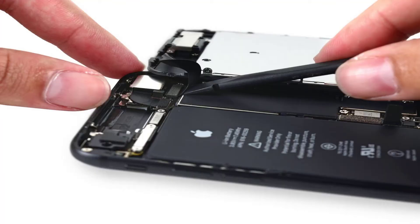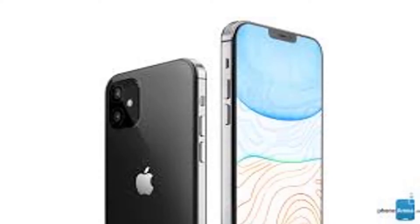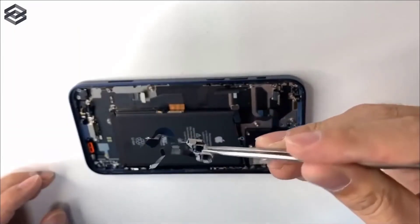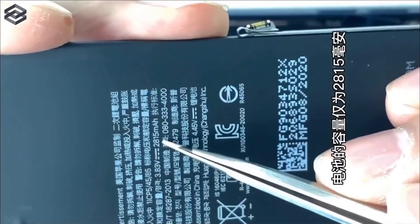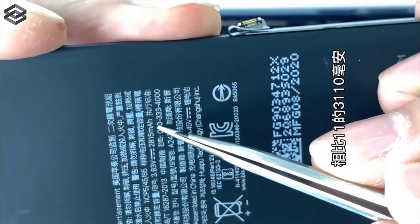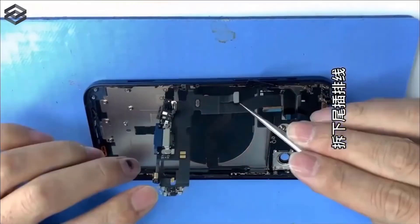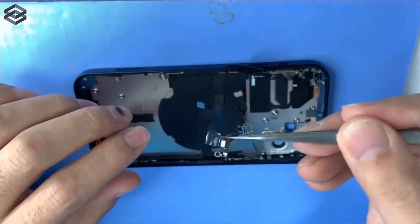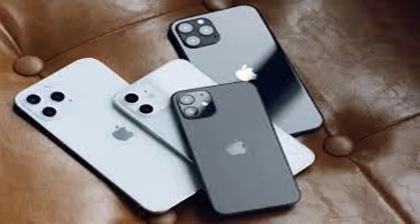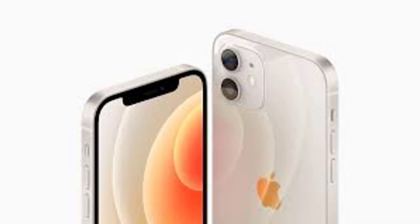The 2,815 mAh battery of iPhone 12, which first appeared in a Brazilian certification, is also seen in the video. In terms of capacity, this is 15% less than the iPhone 11's 3,110 mAh battery. Although the teardown video does not provide clarity on the 5G modem, another video posted on Weibo shows the Snapdragon X55 on the L-shaped logic board of the iPhone 12. It enables support for both 5G mmWave and sub-6GHz networks. The Snapdragon X55 is the successor to Qualcomm's first commercial 5G modem, Snapdragon X50. Some earlier reports suggested that Apple might use a 5G modem made by Intel. However, Qualcomm itself confirmed incorporating a Snapdragon modem on the iPhone 12 series just before its official launch.